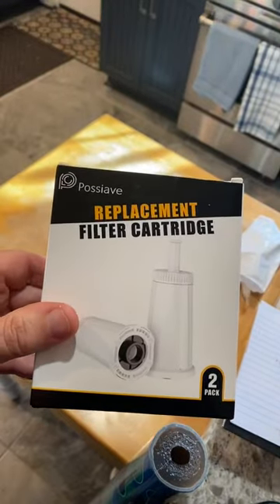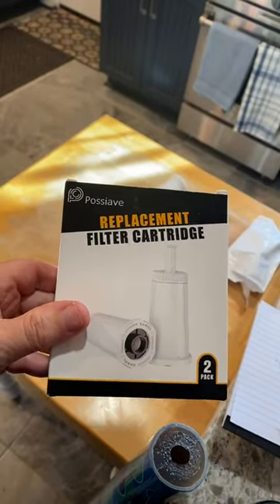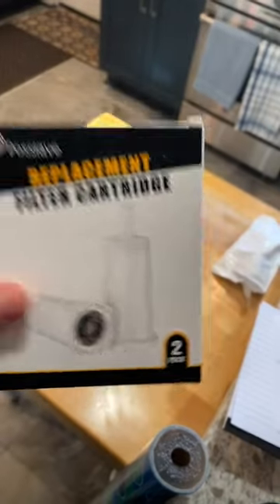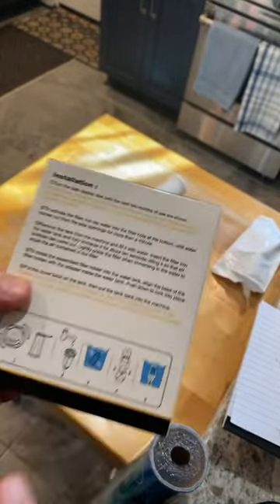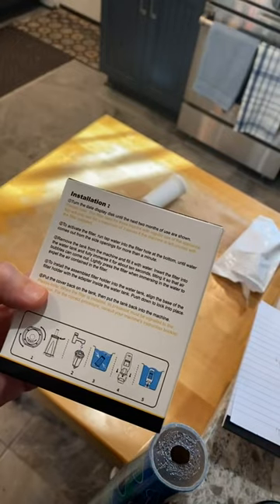This is a review of the Passiave filter replacement cartridge. You get a set of two — it's a two-pack. These are for the Breville espresso machine; they work on various models, like the double boiler.